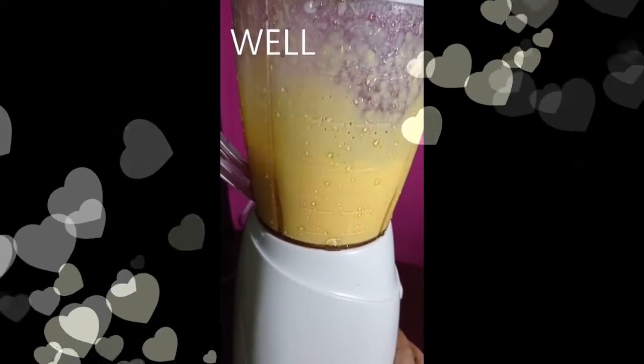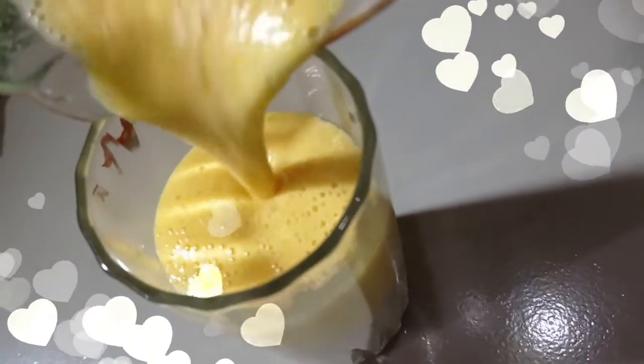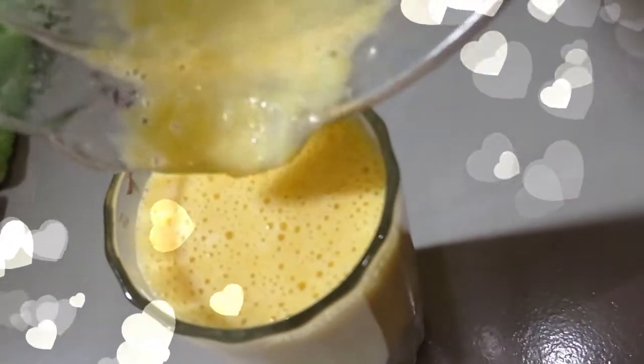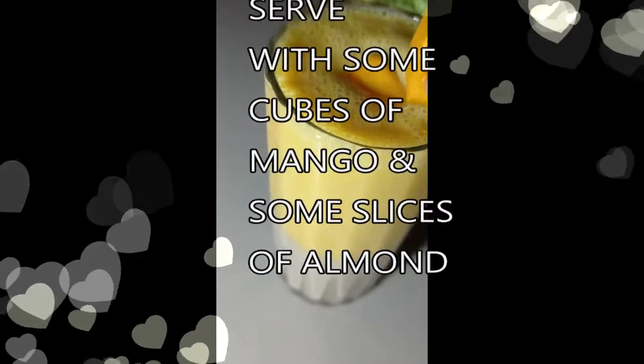Now I am blending them. Now I am pouring the mango shake on top of the banana shake for the second layer. Finally, I am serving it.